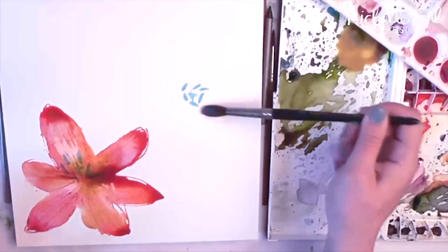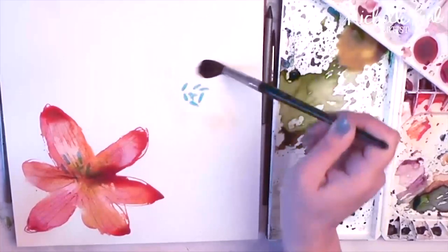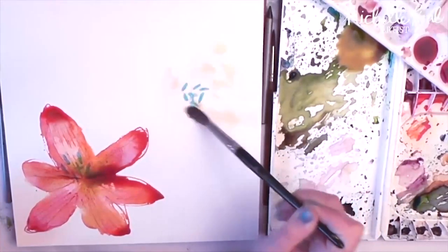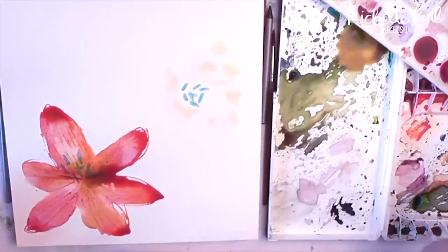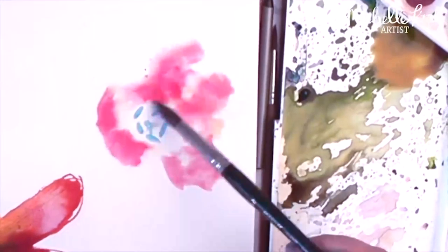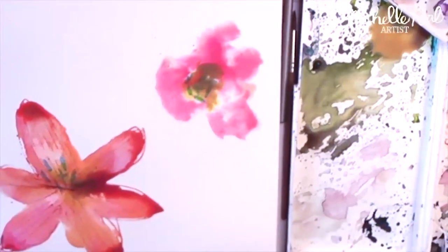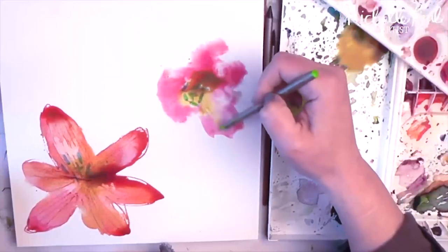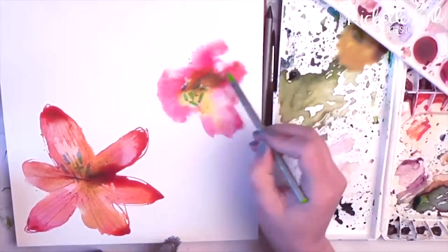I'm going to build up the other tulips in a similar fashion — just drop in lots of paint and let it flow where it likes, just let the watercolour paint for you. For this wet-into-wet technique I drop in lots of colours and let the paint do what it likes to do. Again you can coax the paint where you want it to go with the water soluble pencil.